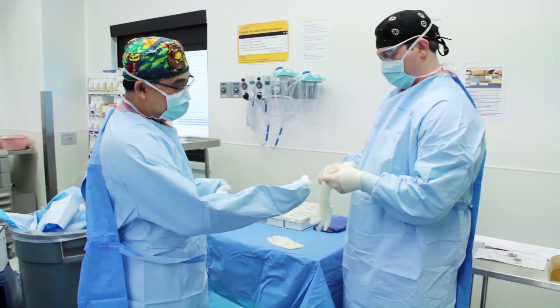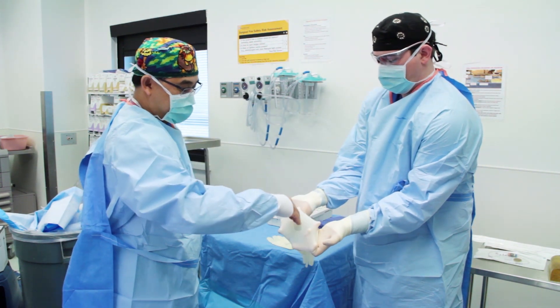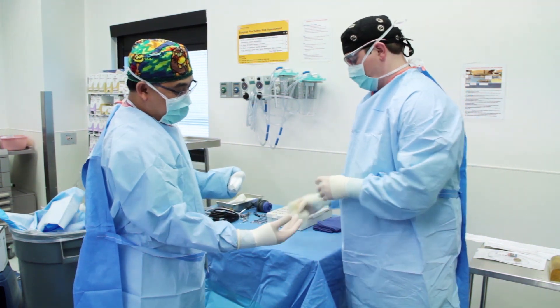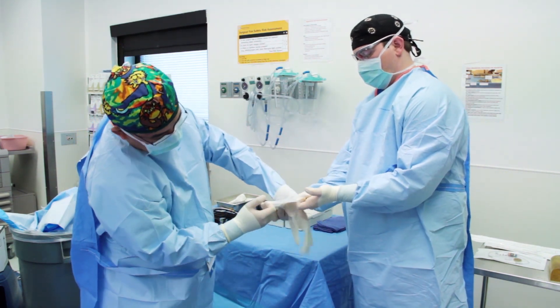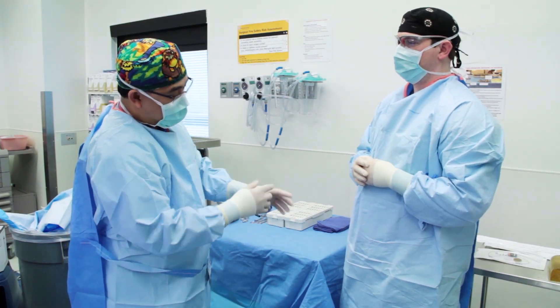We now demonstrate the technique of gloving when there is assistance provided by another member of the surgical team who is already sterilely gowned and gloved. The sterile gown is first removed from the sterile field. In this case, the hands are brought through the cuff of the gown, exposing the hands. The assistant then holds open the glove so that the hand can be placed into the glove without touching the outer surface of the glove.